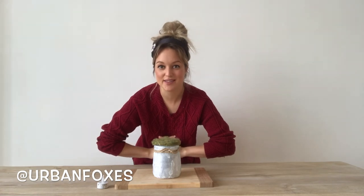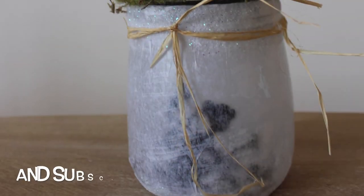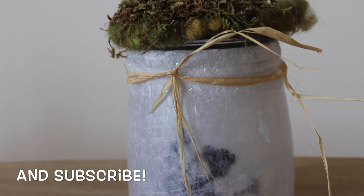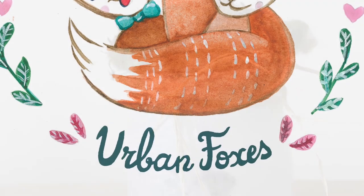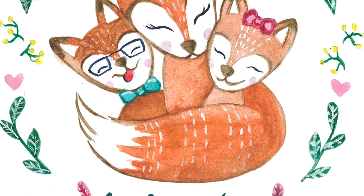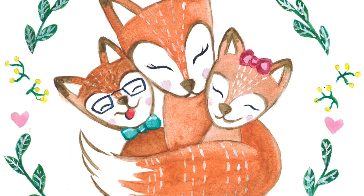I hope you enjoyed this tutorial. I'd love to see all the fairy jars, so don't forget to tag me on Instagram at UrbanFoxes. Until next time, bye-bye!